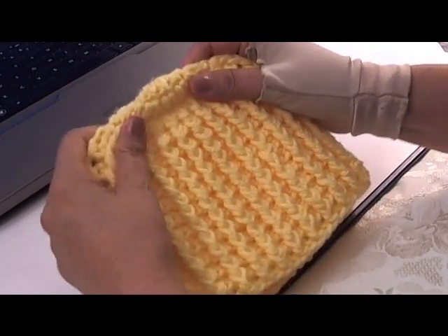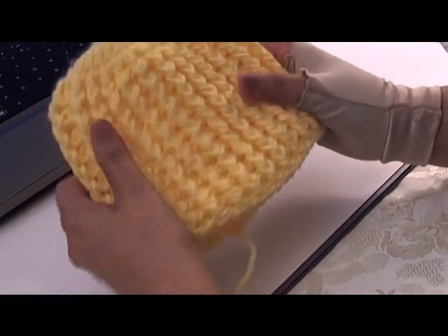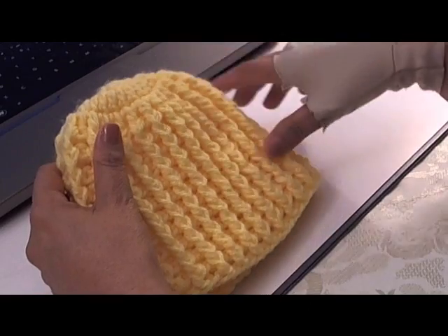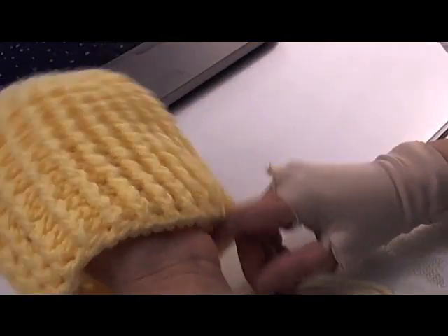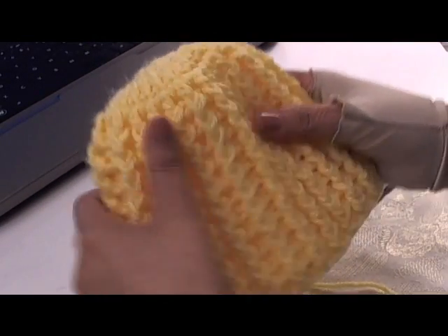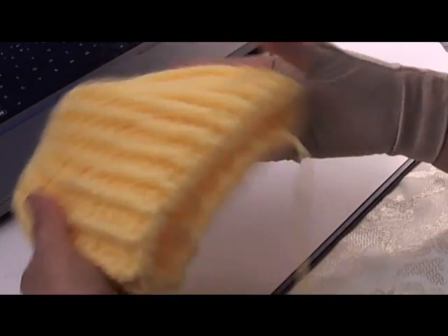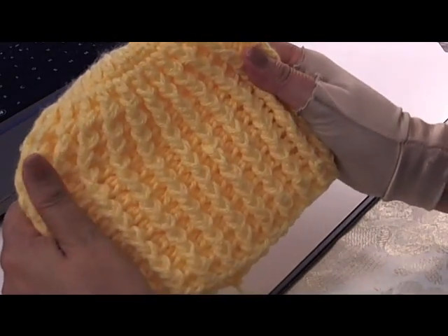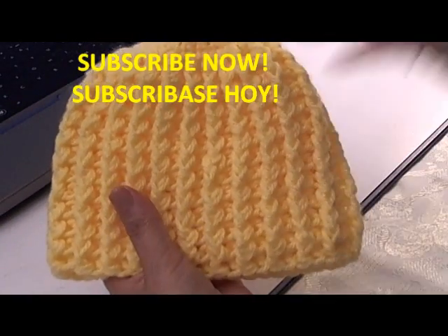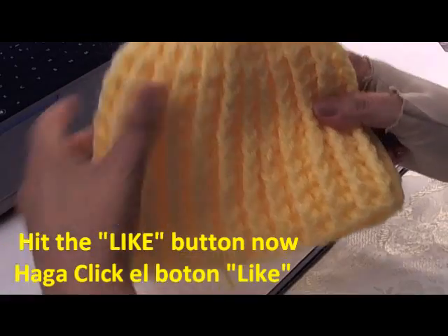I finished all my rows — I actually did 14 rows here, not 12. Remember that the rib stitching makes it really tight, so I'll give you instructions on the sizing in the description, but you might want to go up one hook size to compensate. See how it stretches and forms back — that's your ribbing effect. You would just tie in your tails — this is the back part — and you're all done. I hope you like that! Please hit subscribe and the like button; it lets me know you enjoyed the video. Please feel free to share it with your friends.